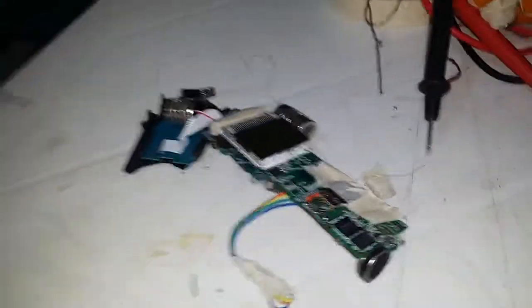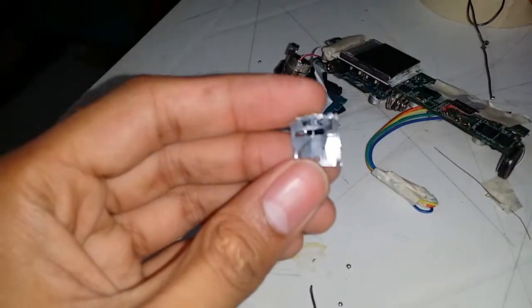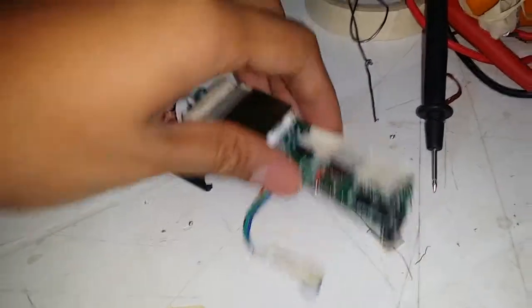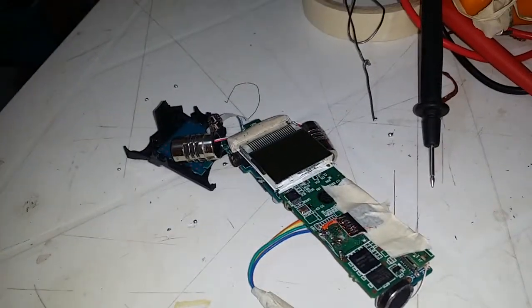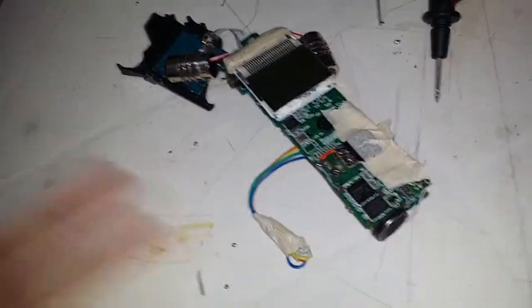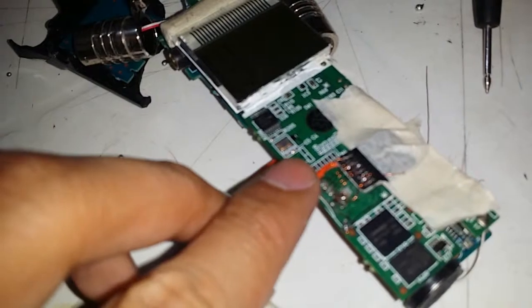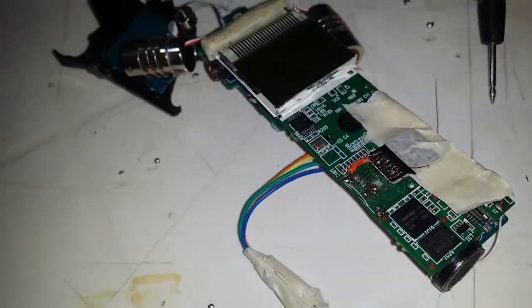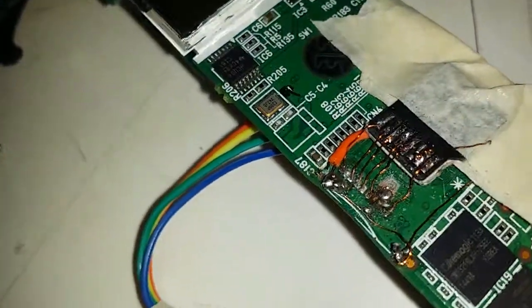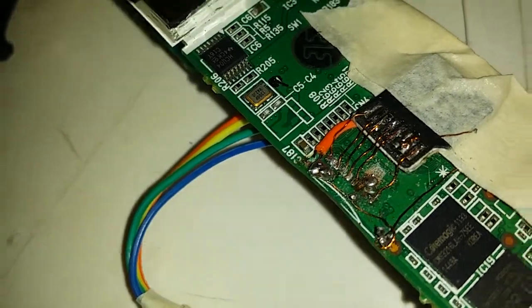I tried to remove it by prying it open, and unfortunately I removed the top case of the SD card. After that, all hell broke loose — I couldn't read the SD card anymore. Even though it had proper contact with the pins, it would just say 'no card.' I thought it was a contact problem, so I cleaned the contacts and soldered them. It turned out I had broken a PCB trace right there — I just ripped it off and scratched all over the place.